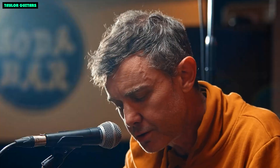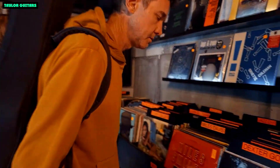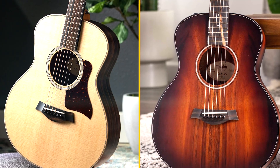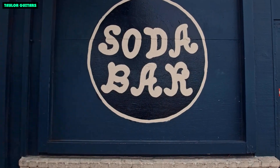The GS Mini E Rosewood has a big, balanced sound for its size. The top produces a clear, bright sound, while the mahogany back and sides add warmth and depth. The guitar has good volume and projection, and it sounds great both acoustically and plugged in.